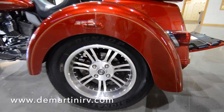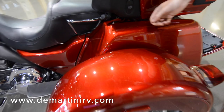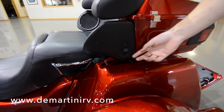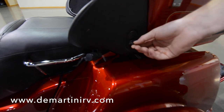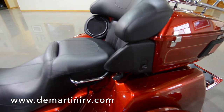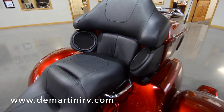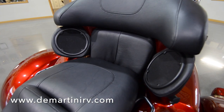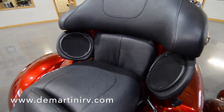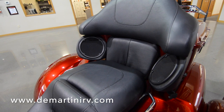We also have the integrated intercom on the back for your passenger. This is going to have your radio controls here, and on the other side you're going to have your volume controls. We also have the four-speaker advanced audio system — it's a Harman Kardon audio system — and it comes with a CD player, MP3 player, and CB/intercom.